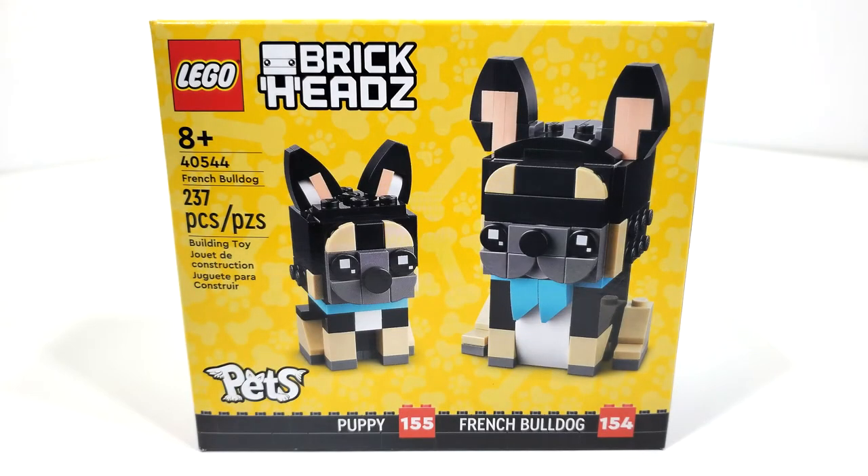Hello everybody, I am JediJackPenguin and welcome back to another LEGO Brickheads review. Today we're going to be looking at another set from the Pets lineup, that being set number 40544, French Bulldog and Poppy. This set includes 237 pieces and originally retailed for $14.99 back on January 1st of 2022.